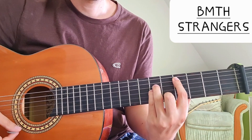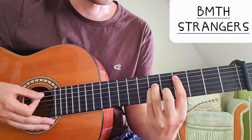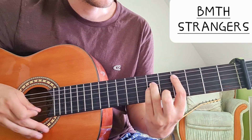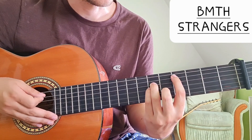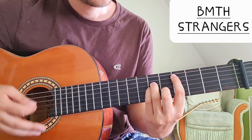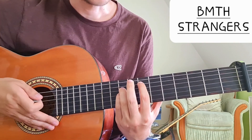The first chord is a D minor: five on the A string, seven on the D string, seven on the G string, six on the B string, and the open E string. That's D minor. Then we have an F.